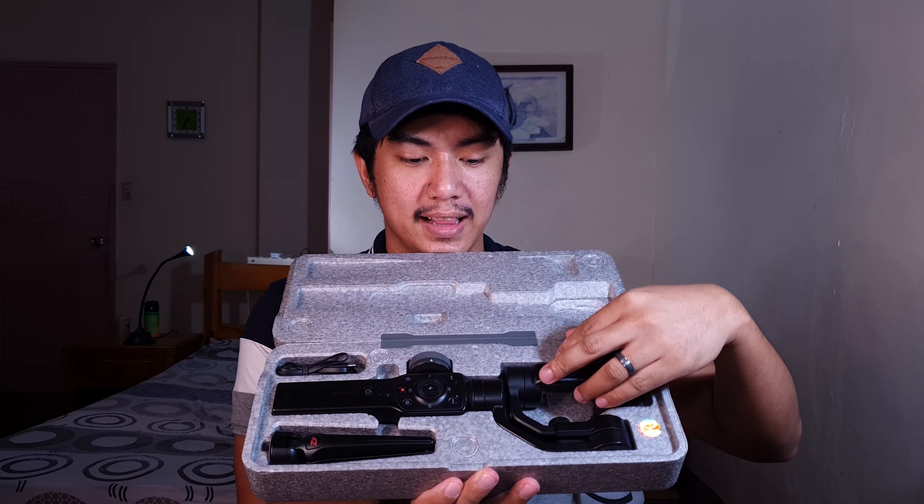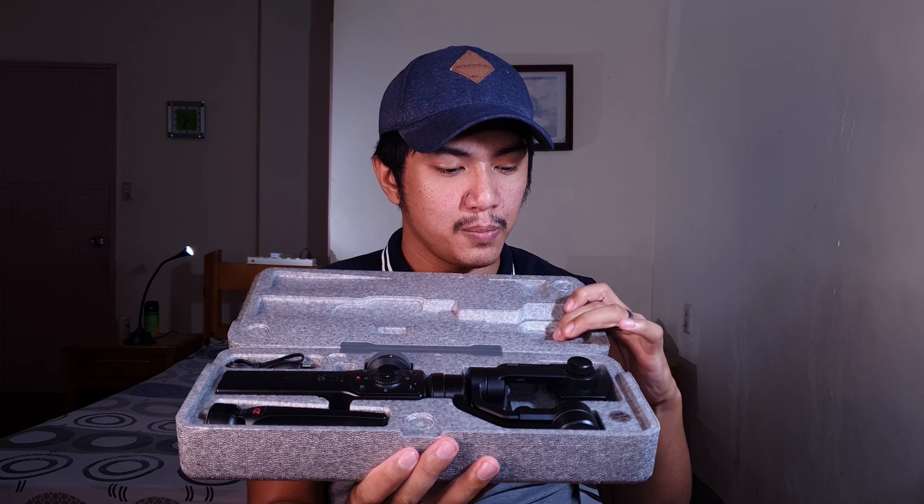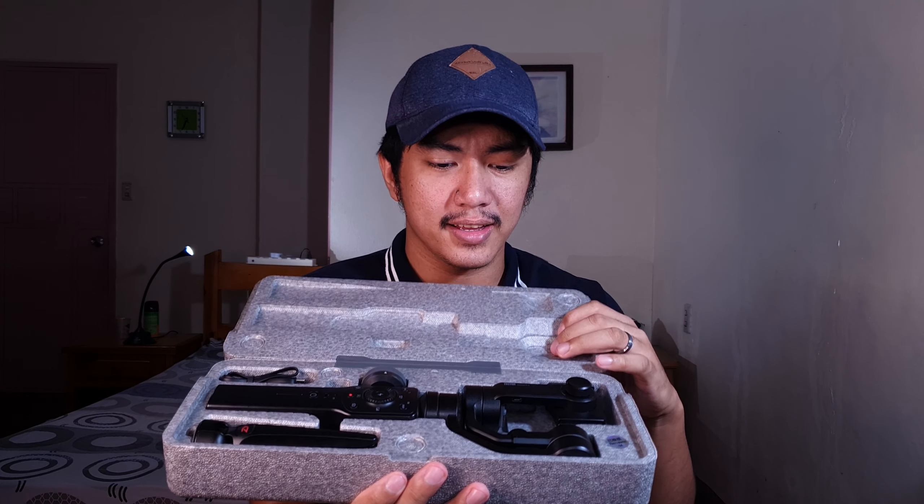Meron tayo dito yung mismong gimbal, tripod, and yung charging cable. Yung kanyang nalagyanan is like a high-density foam, so pwede siyang gamitin as a carrying case. Okay din yung case niya.